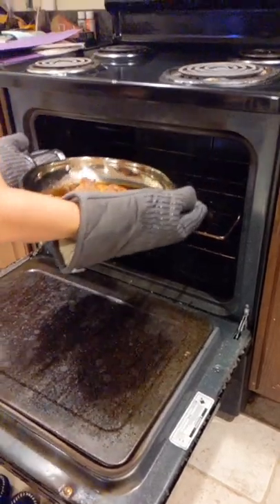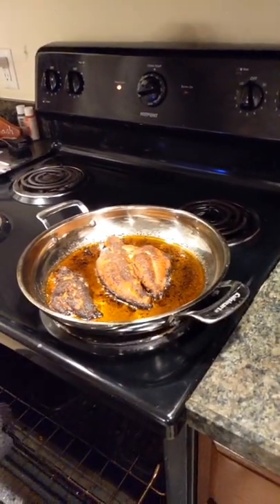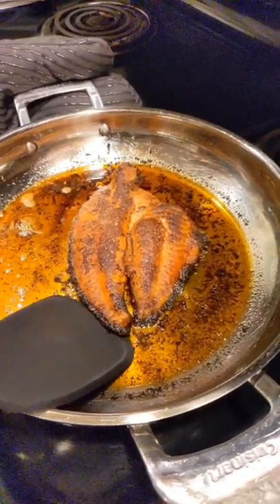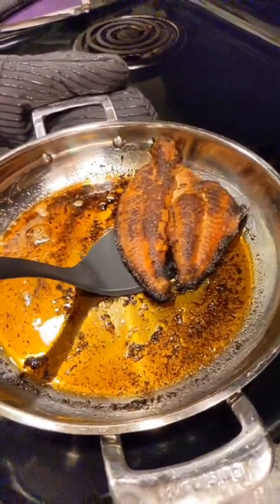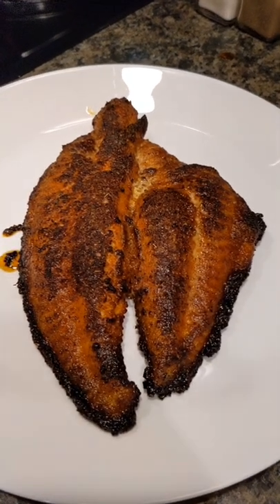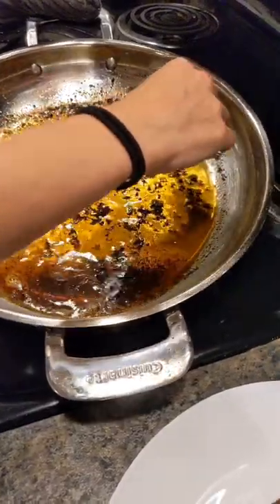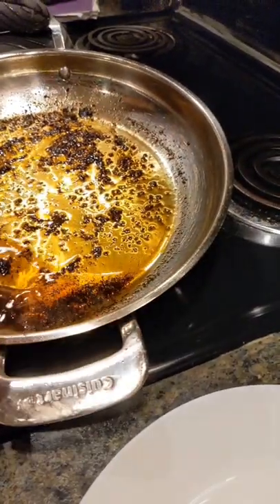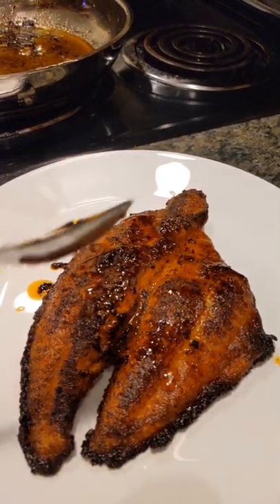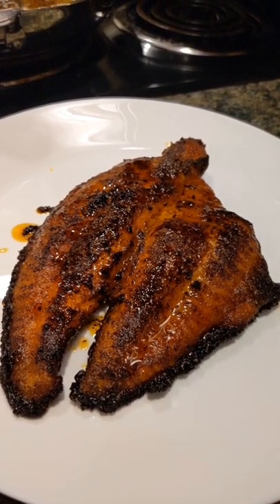All right, let's get it out. Now it's time to put it on the plate. I personally like to take a little bit of the oil from the pan and drizzle it on top — get all the nice good flavor out of that. It also helps moisten the fish. And now it's time to dig in and eat.